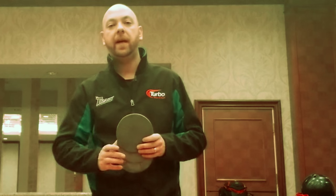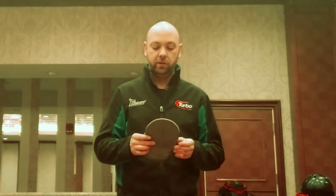What's up guys, JR Raymond here and I'm in the paddock of the Bowling Center at the Masters. Today we're going to do a little surface prep and talk about what the Abrolon pads are really good for when we return. Stay tuned.